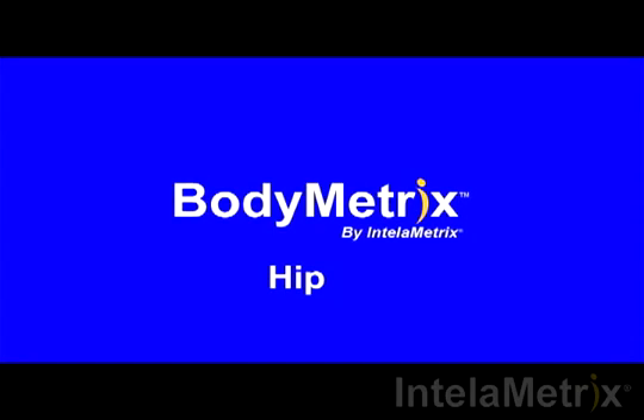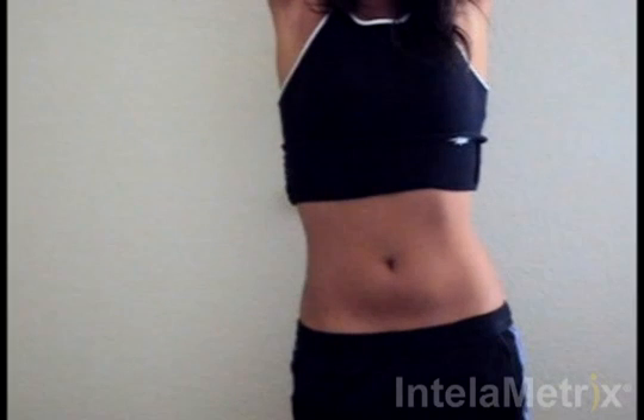Welcome to the BodyMetrix training videos. This video will show you how to measure your hip with the BodyMetrix ultrasound device. When measuring the hip for a female, the measurement site is one inch above the front side tip of the top of the hip bone.